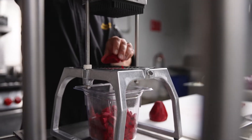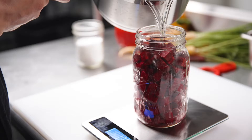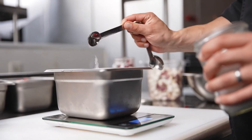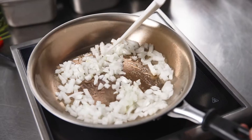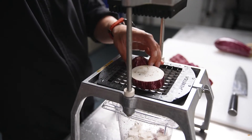For beets, we do a 2.5% fermentation, which means I first put the beets on the scale, then add the water, and whatever that amount is, I get 2.5% for salt. For the risotto, we did a quarter inch for the onions and the tomatoes, and then we used a half inch for the eggplant.